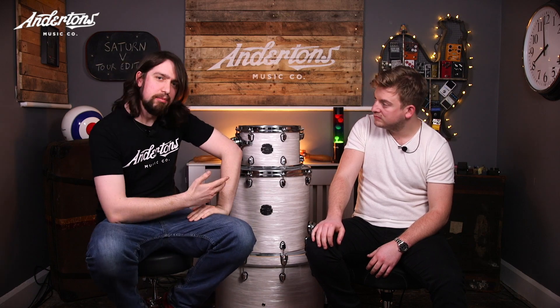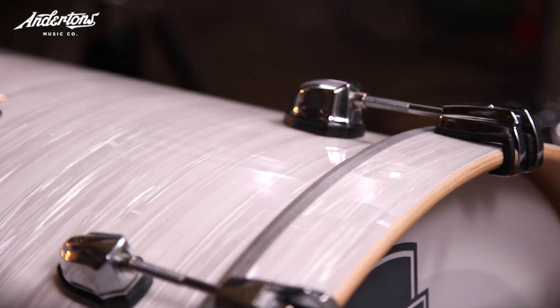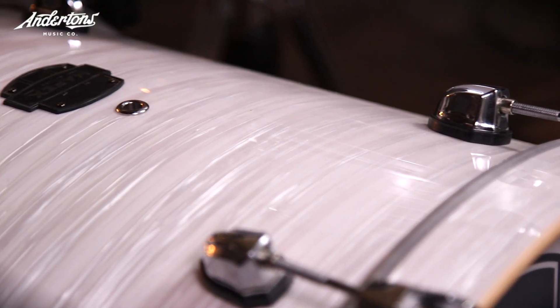These only got released last month at the NAMM show, so if you're watching this in like three years time, this was in 2017. This is a Satin Tour - basically a Mapex Satin which we've heard about before but with a wrap finish. The particular finish we have here is the retro marine one, which is super cool.